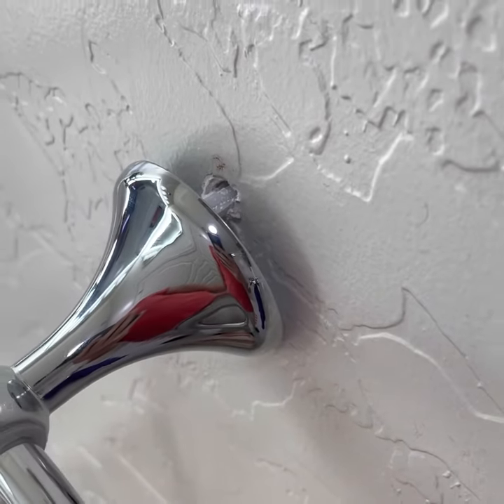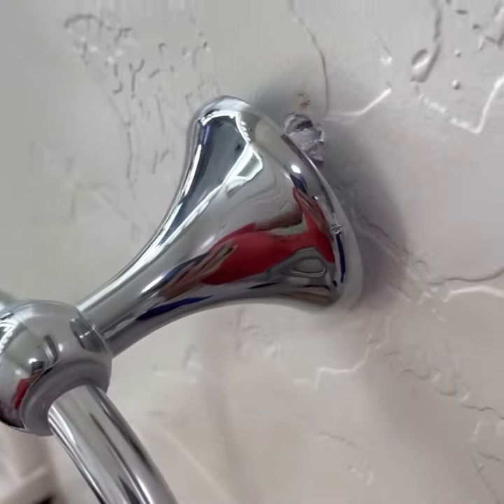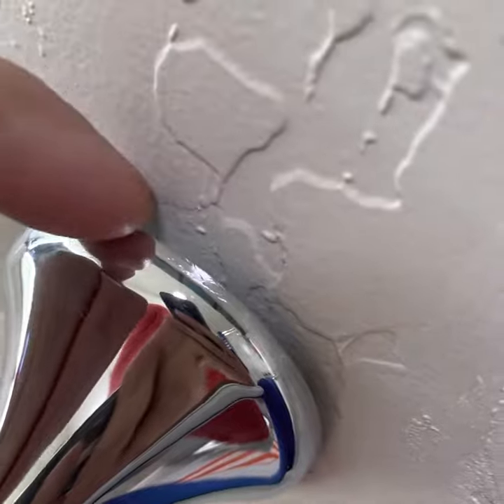What's up YouTube, today I'm going to show you how to fix a sagging towel ring and tower rack.